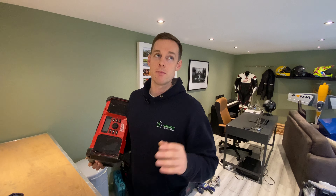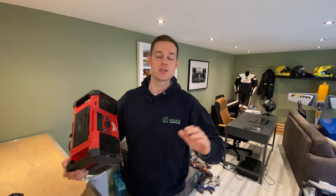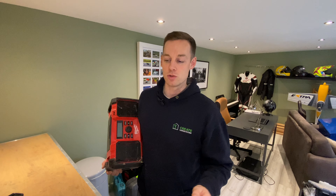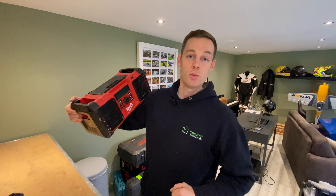Sometimes when the guys come on site with the Makita radio, it's got a real big bass — really deep and you can hear it from miles away. We don't want that. This Milwaukee one is wicked. We've got some Milwaukee tools so we can share the battery, which is also important. If you're going to get a radio, make sure it matches your other tools. For us we've got mostly Makita, so this doesn't really work, but the Makita radio is too loud.